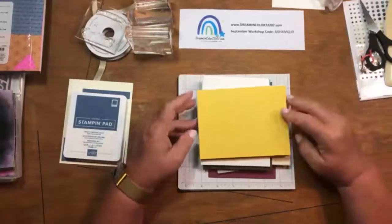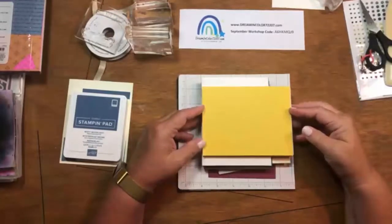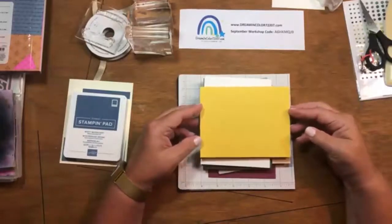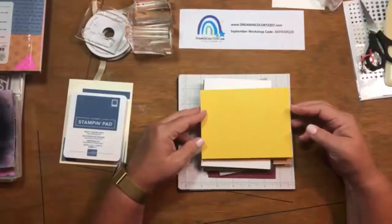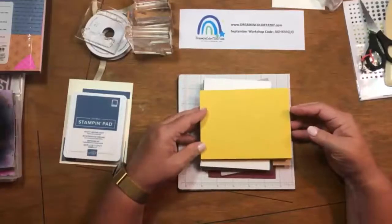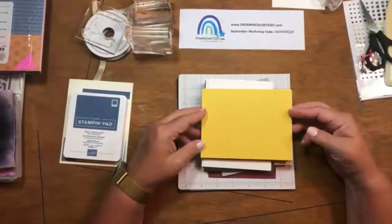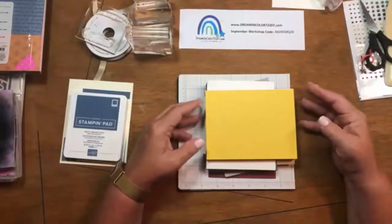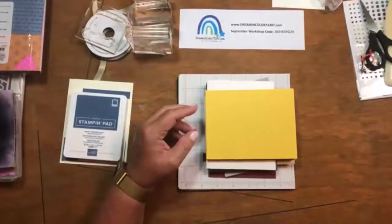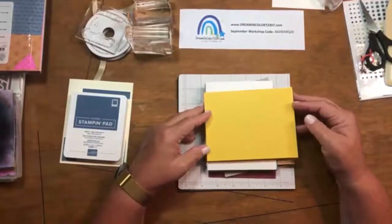One other thing about September: it is the second half of Sale-A-Bration, which is the semi-annual special event from Stampin' Up. Every time you order at least $50 in merchandise — before taxes and before shipping and handling — you earn some free items redeemable from our Sale-A-Bration brochure. This includes stamps, dies, and paper. You can order from any of our active catalogs and earn those freebies, so September is a great time to make some investments in your stash.